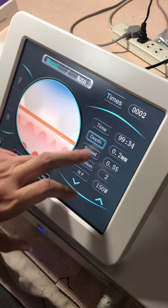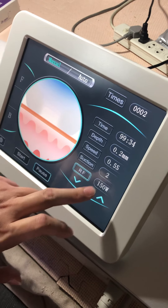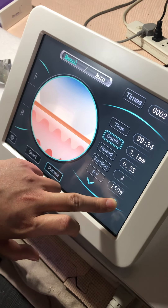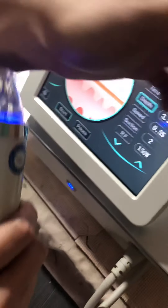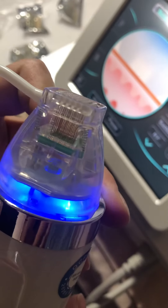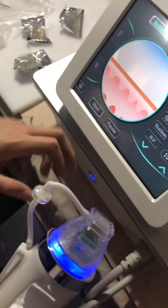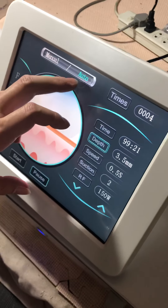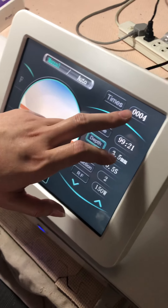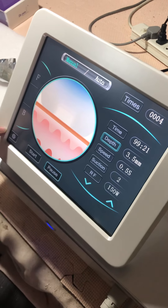The speed stays the same at 0.2, suction at 0, 1, or 2. Start it again for your reference — this is for the max depth of 3.5. You can see the needle penetrating deeper. You can also choose manual or auto mode. This display shows how many pulses or shots you've made during the treatment.